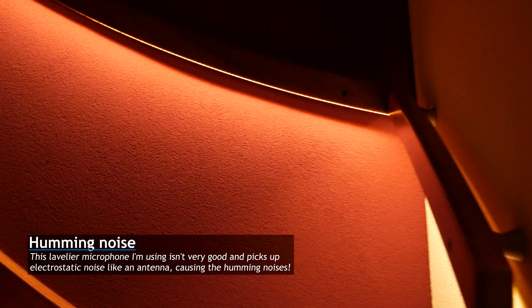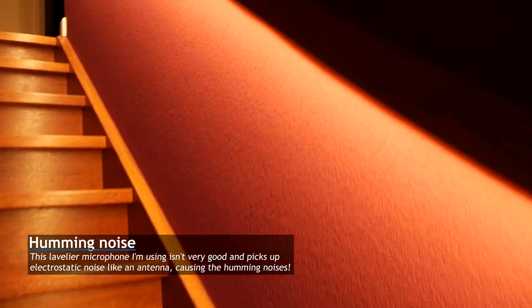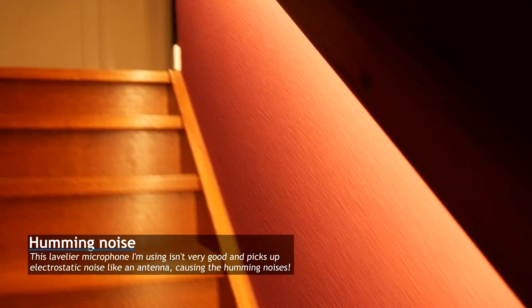This is one of the projects I've also worked on — it's my under-rail LED lighting for the stairs. I'll be making a separate video about that, but it looks really cool.